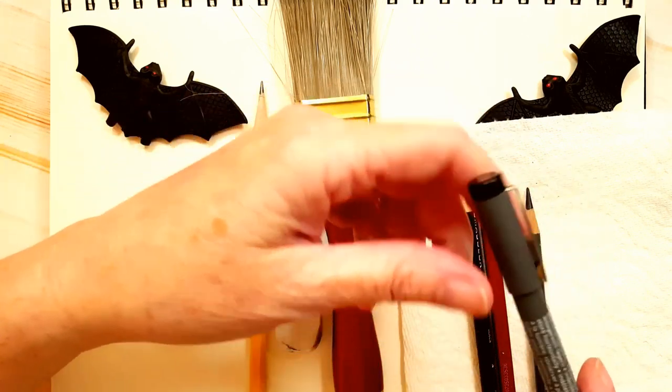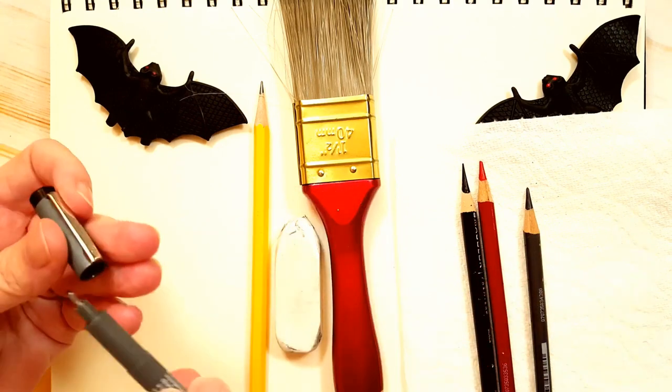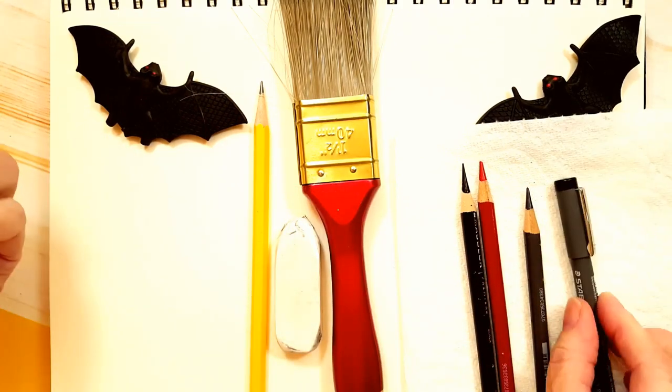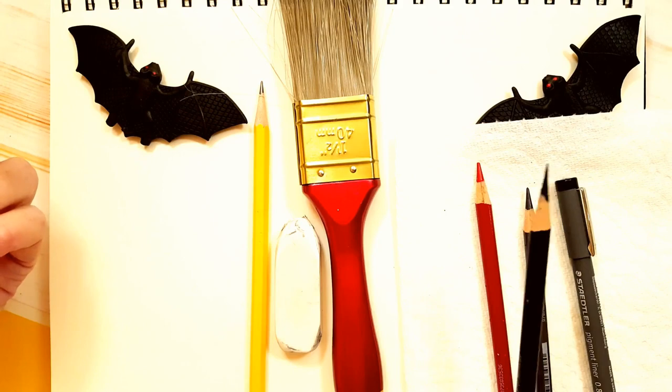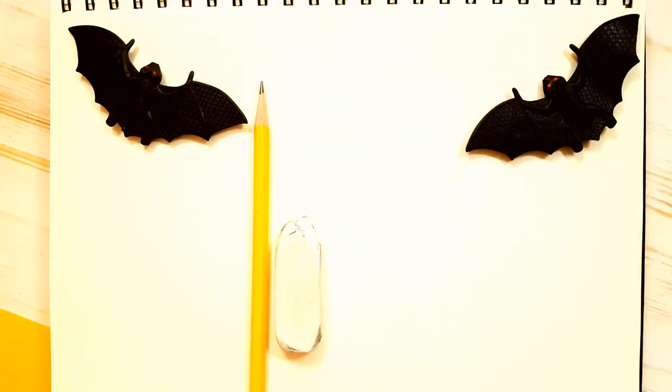I have this fine tip marker here — that just means it has a small tip. I'm probably going to use this, but if you don't have a fine tip marker or a black marker, you can use your black coloring pencil. So let's clear off our canvas and let's begin.